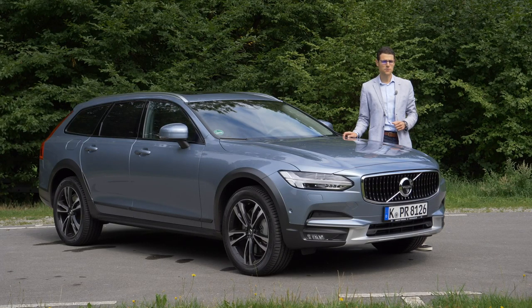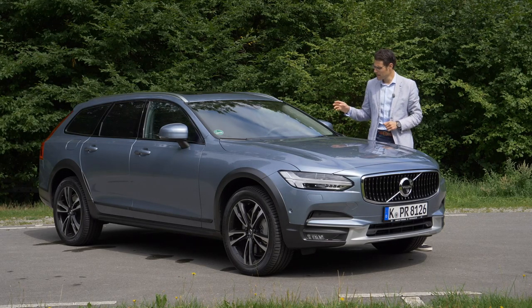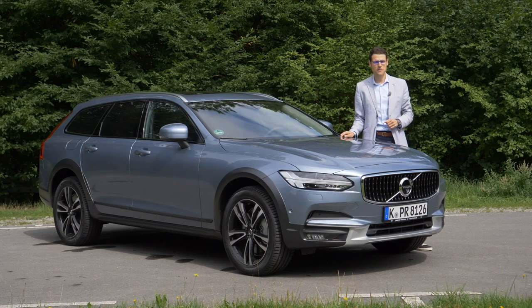The Volvo V90 Cross Country is today on Autogefühl, your number one resource for in-depth car reviews and your number one community to discuss cars today with Thomas. We'll cover the exterior, especially with this crossover look, what they've changed for this version, the interior, and the driving experience today.